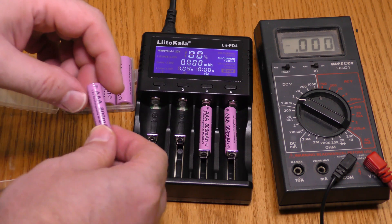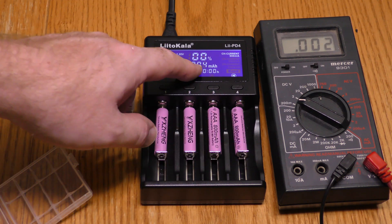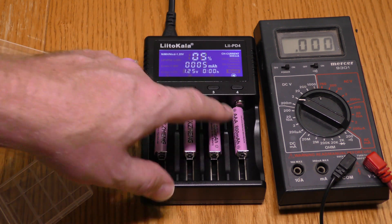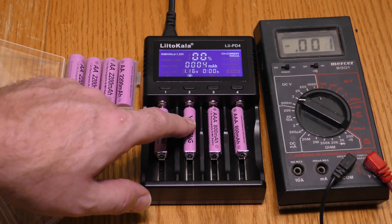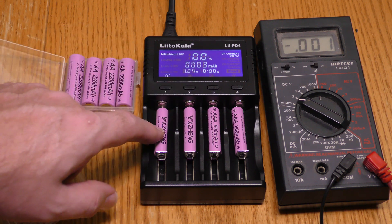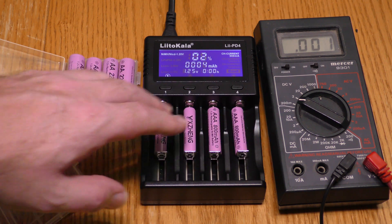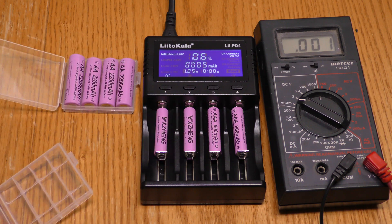They're rated at 800 milliamp hours. This charger displays how many milliamp hours it's putting into these batteries. Now these have been fully drained and it has put five milliamp hours into this battery, five milliamp hours into this battery, and four milliamp hours into this battery. I want to see if I can put 800 milliamp hours into these batteries and if the actual capacity meets the rated capacity.